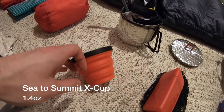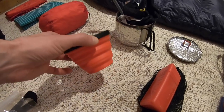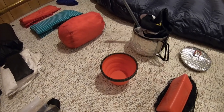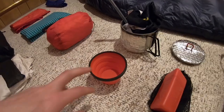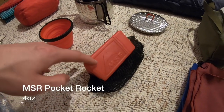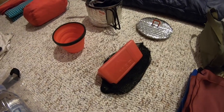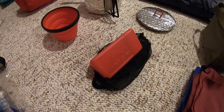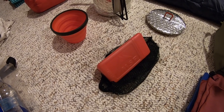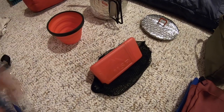I also have the Sea to Summit X Cup at 1.4 ounces. I use it for my morning coffee but also with my water gear to scoop from really shallow sources or drips — something really versatile. I keep it with my water filter during the day. For cooking, I have the MSR Pocket Rocket — the original model, not the new one. With the case it's sitting at four ounces, still very lightweight. It didn't make sense to buy the new one for basically a half-ounce weight savings with the same output.